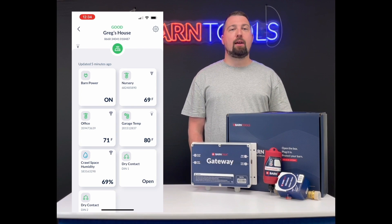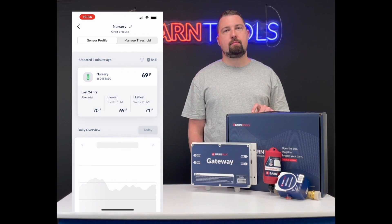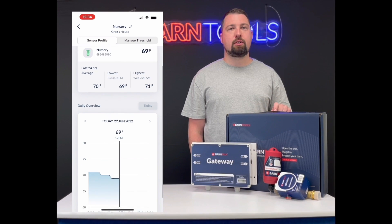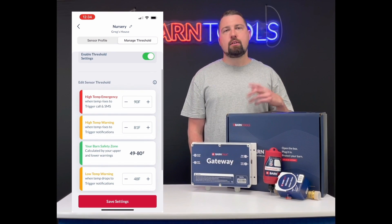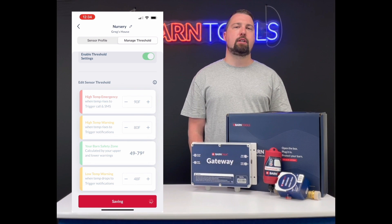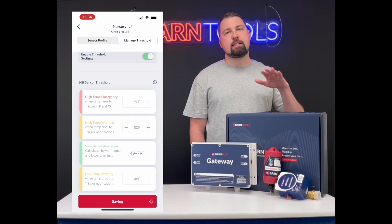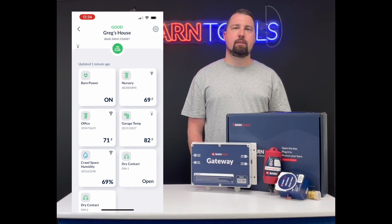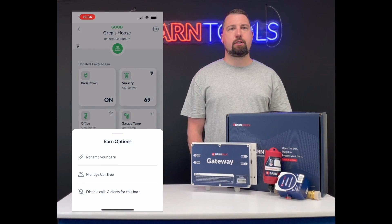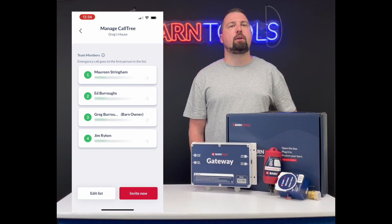With the BarnTalk mobile app and web portal, you can monitor the conditions of your barn in real time, customize alarm thresholds, and view graphs of historical data, including sensor readings to identify different trends and sudden changes in your barn. Alarms are able to be sent via text, phone call, or push notification based on the severity of the alarm and priority to an unlimited number of people on a call tree.